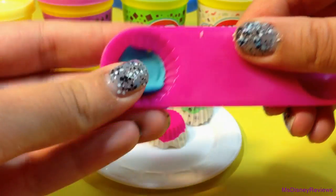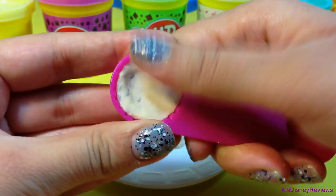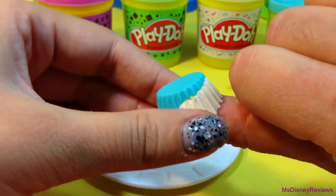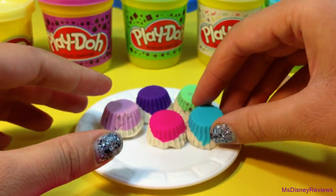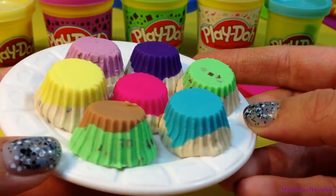Here is the double-ended scoop — with a cupcake shape and round. You can mix and match colors. They kind of look like jellies.